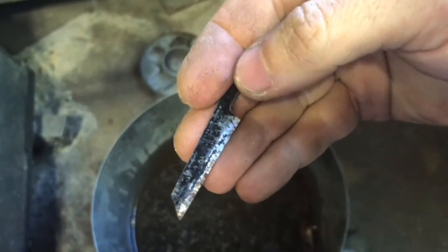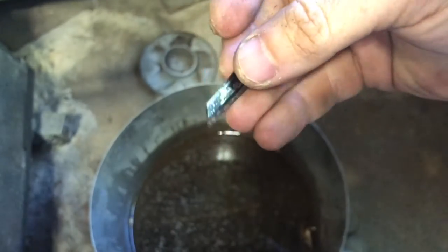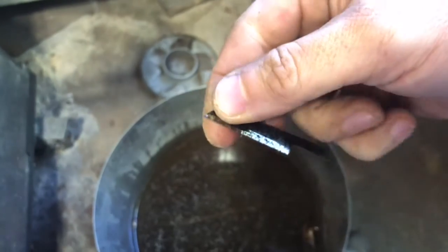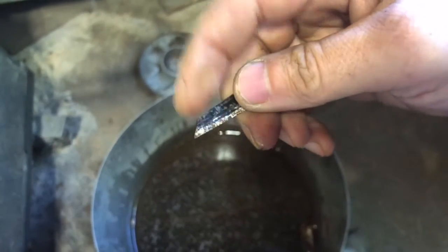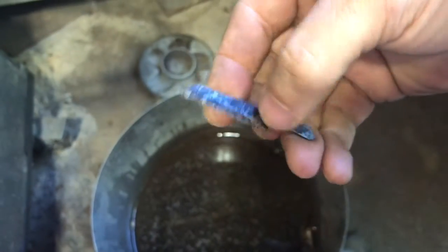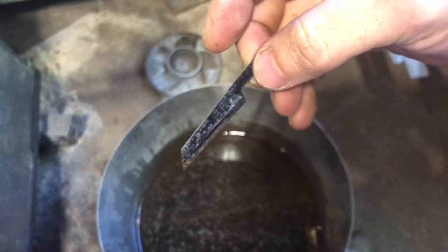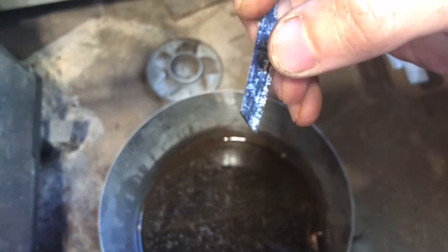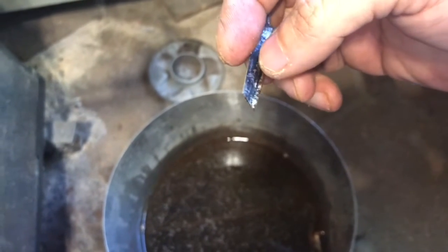I'm going to work on the front edge because I've got to bring the blade edge up a little bit and the back down to make it look like a nice chef knife. Then we'll work on honing that edge. I'm getting rid of this bevel because I want to put that bevel all the way to the spine so it looks like a scaled-down knife.